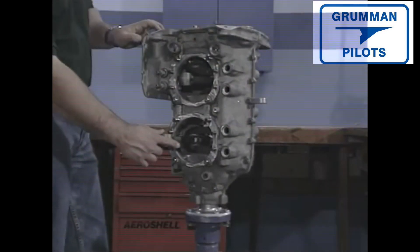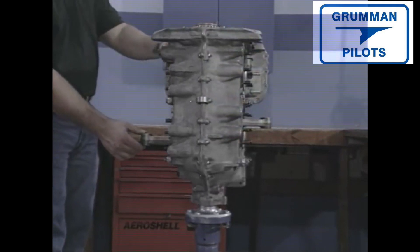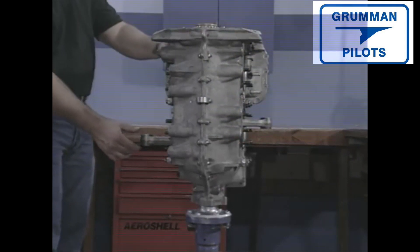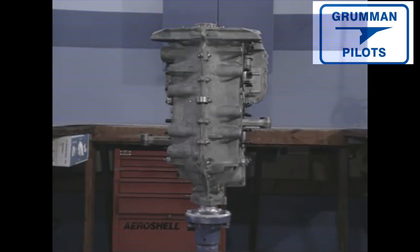We now position the gears. We must reference back to the number one cylinder, which we want extended to top dead center. This is because we want the crankshaft to be timed to the camshaft — this allows the valves to operate properly depending on where the piston is in the cylinder.